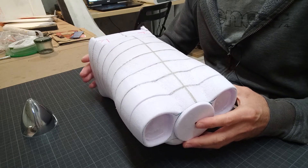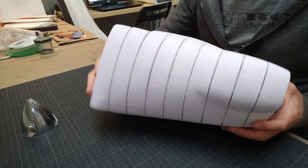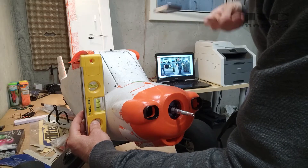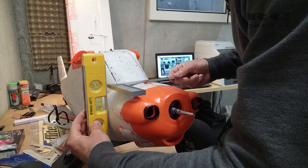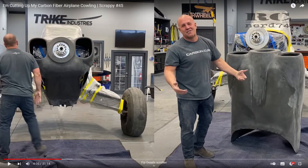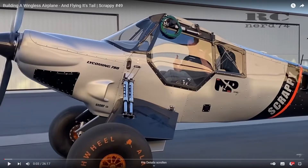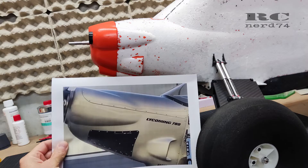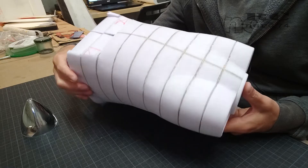Then I did some measurements on the stock cowling to make the rear end of the custom carbon part fit exactly to the round shape of the fuselage, so I can screw the custom cowling on without any modification to the stock fuselage. To match the original full-scale Scrappy cowling shape, I took photos from the internet, scaled them to the right size, printed and cut them to make paper templates.